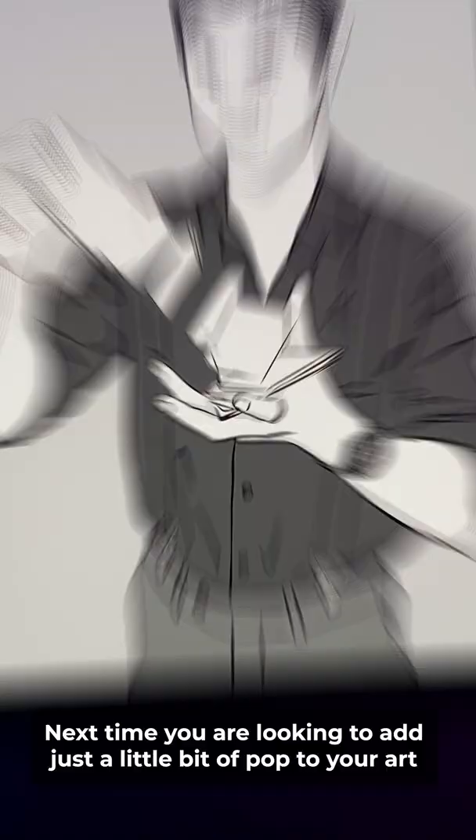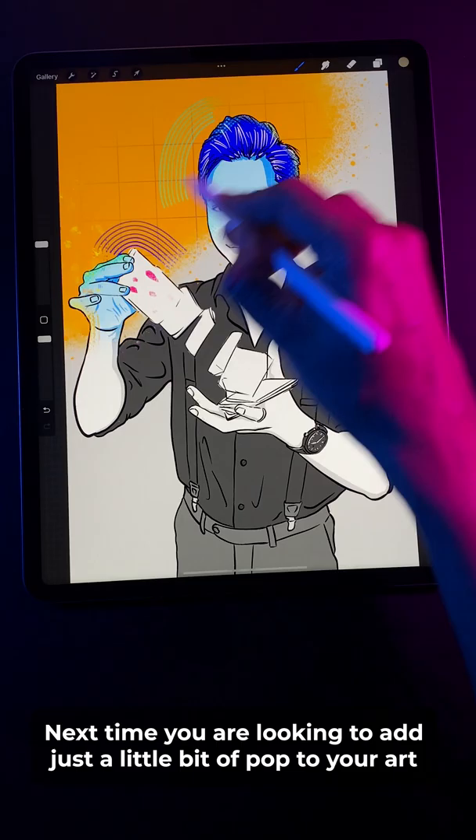And that's it! Next time you're looking to add just a little bit of pop to your art, try experimenting with pattern brushes. They're surprisingly easy to use and a lot of fun!